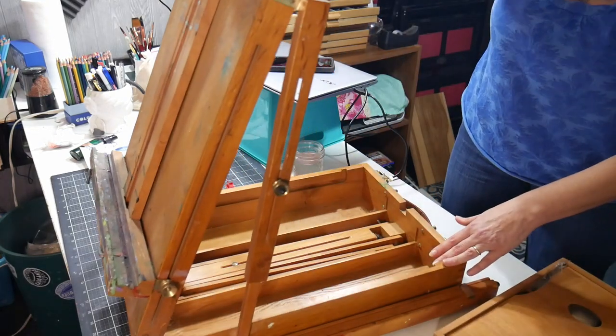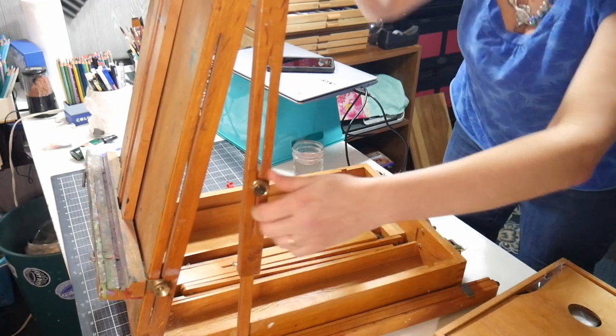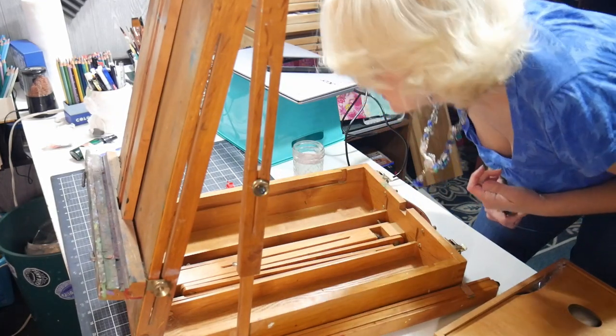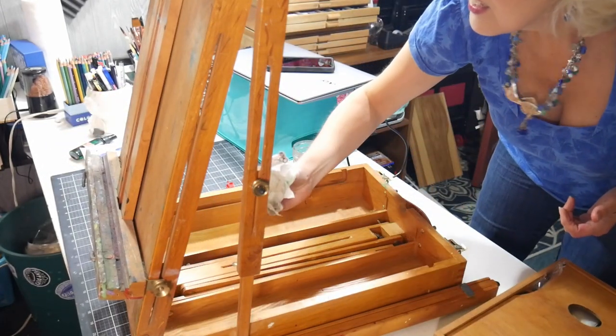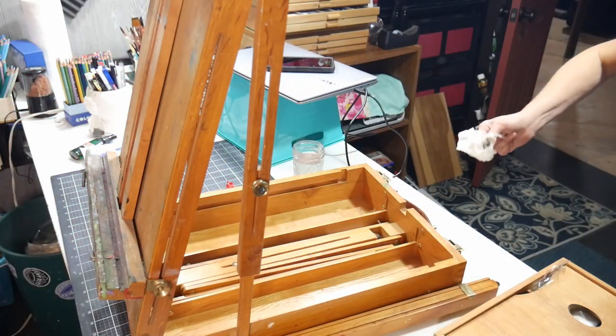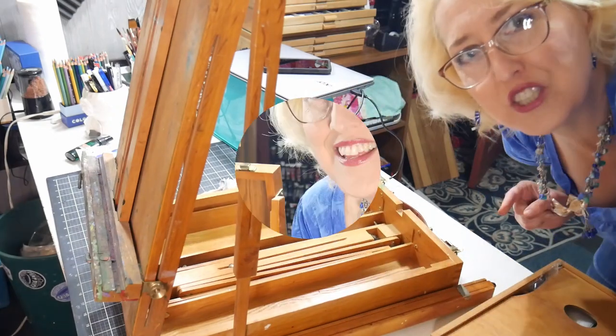I've got the easel back up — oh my gosh, there's a gnarly spiderweb in there! At least they're not alive... oh, that one's not dead! Brief intermission: tragedy avoided. I was able to safely remove the spider and place it in a corner of the basement under the bulkhead where there are leaves and lots of stuff — it can go and seek its fortune safely out of the easel. A little alarming, but the show must go on.